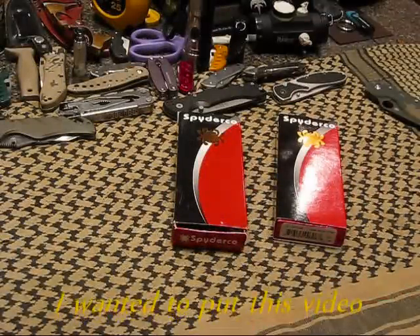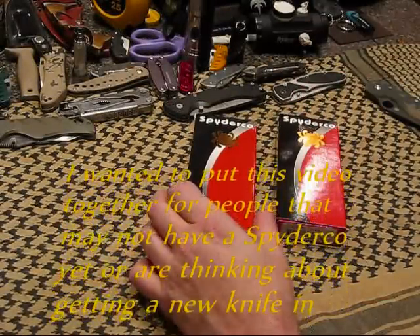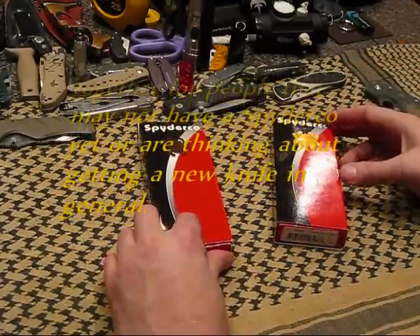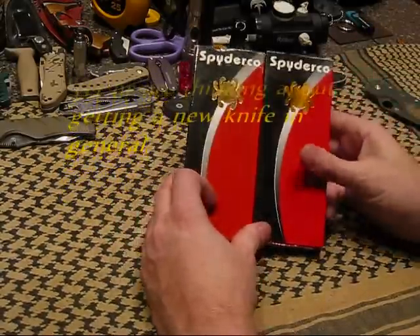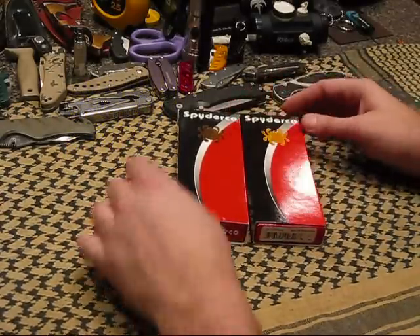Okay guys, it's been a little while since I put a video out. I really kind of was in the mood to do something, so I wanted to get this out. I thought we could just spend a few minutes talking a little bit about Spyderco — everybody's favorite subject.